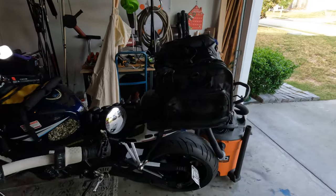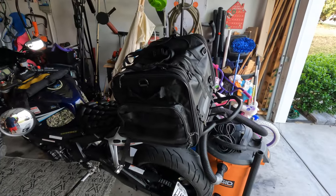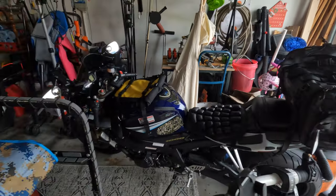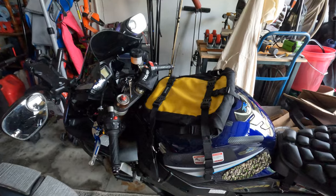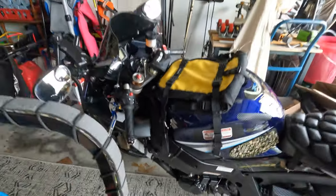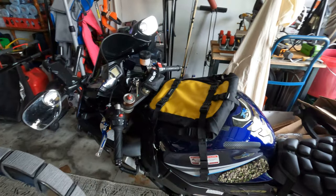Hey y'all. So look what I did to my GSXR right here. I added a bag in the back and in the front. It's pretty cool, so that way I can store my stuff.